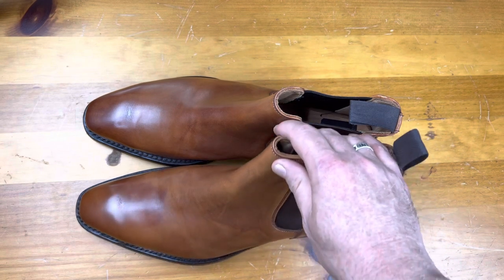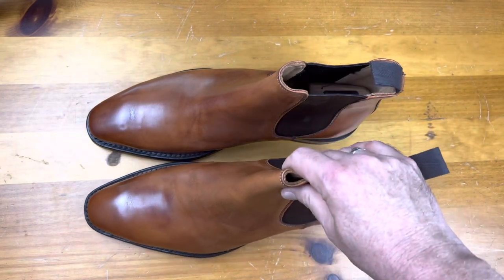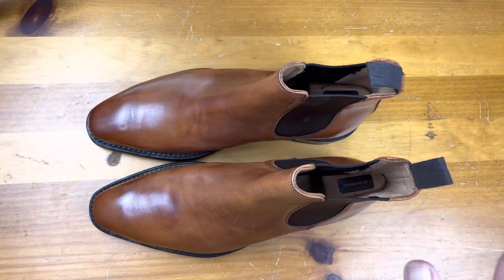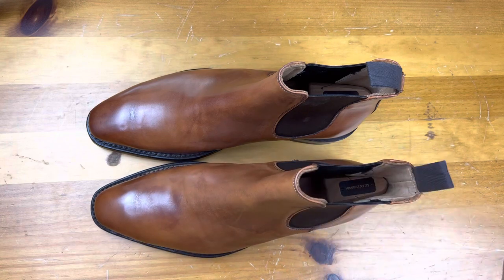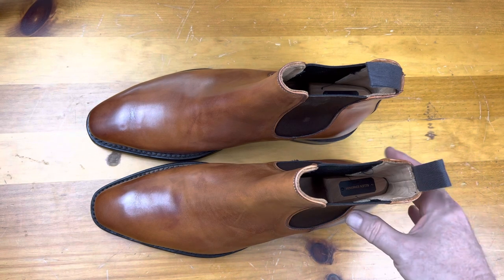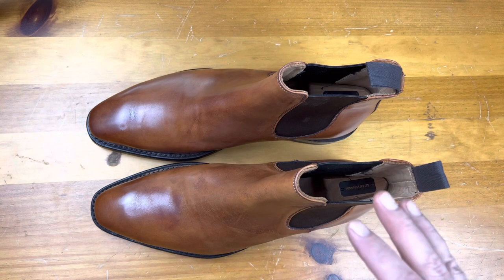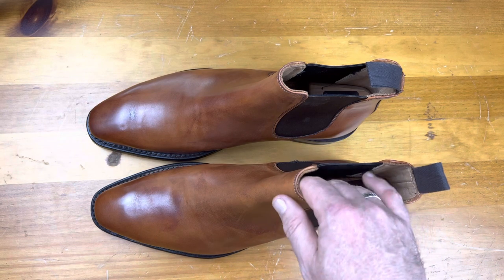You can pair light colors or mid-range colors like this with almost anything. You can get these in black and they go really well with dark suits. You can also wear them with jeans, so it really is good for the full gamut of both dress wear and casual wear. I can rock these with a pair of white jeans and they go really, really well — it just gives you a lot of flexibility.